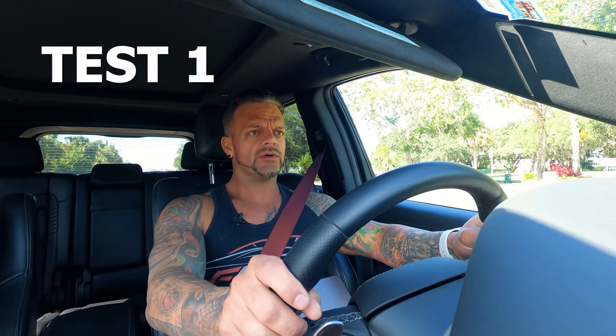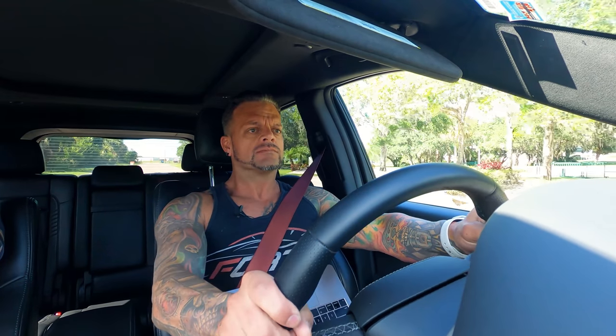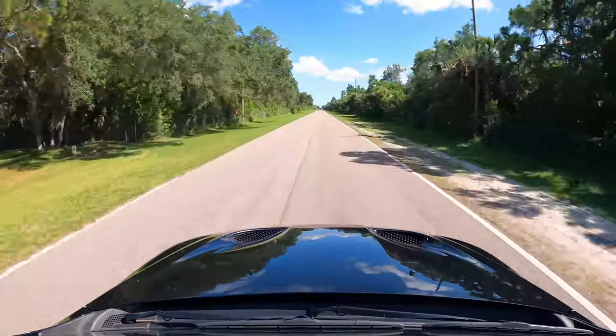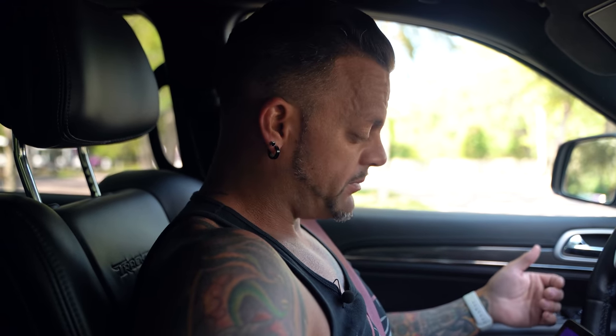We're going to do three to four more consecutive pulls. The first car we did three, the Demon Hawk we did four — the last one just because the UPS guy wanted to see it. This one we'll do three or four depending on what we get, then go back to the shop for a recap.